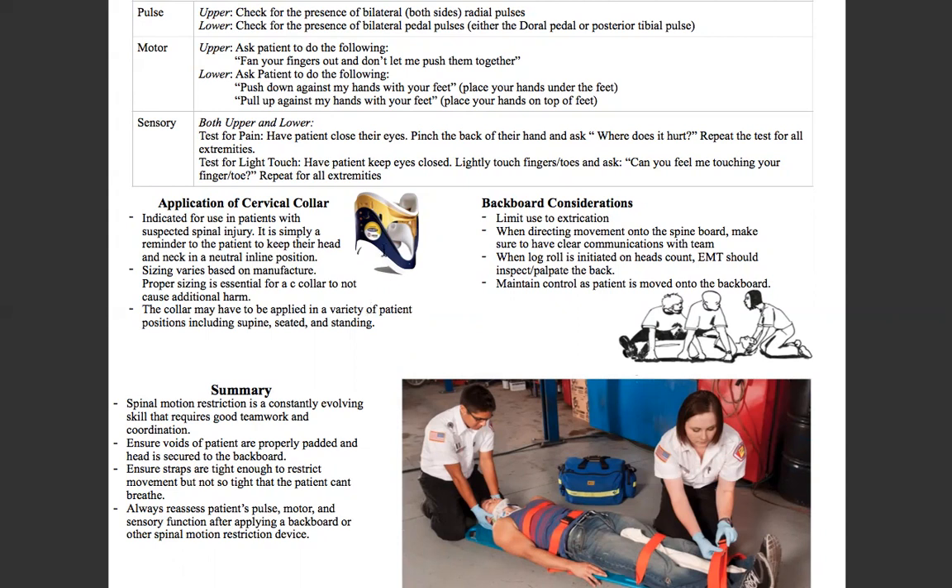Once you get the collar onto the patient, you start organizing what's called a log roll. The person at the head starts the count — one, two, three — and then the providers pull so the patient rolls toward them. At that point, another provider brings in a backboard. That backboard will be slid in at a 45-degree angle, and with a scooping motion you coordinate movement of the patient onto the backboard. Make sure you watch the video of Jesse demonstrating the skill. You have to have clear communications with the team — it's all about maintaining control and leading your team through the environment.